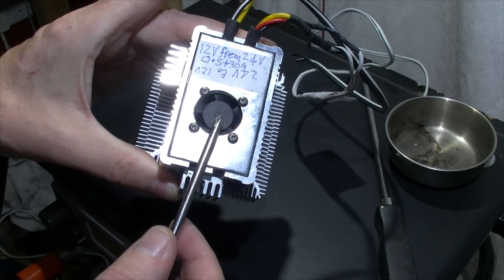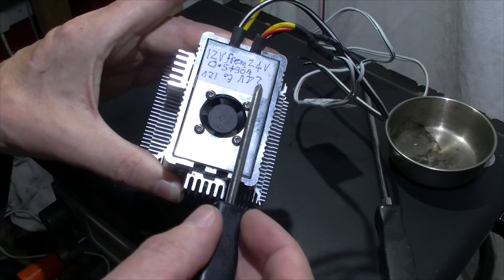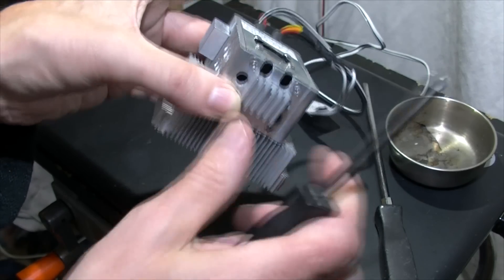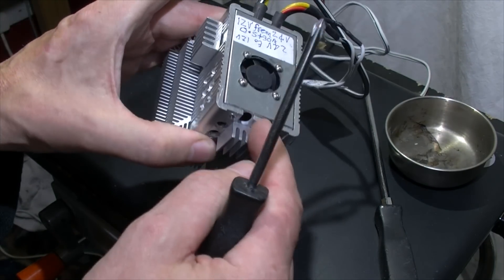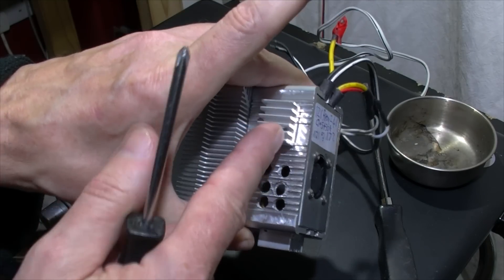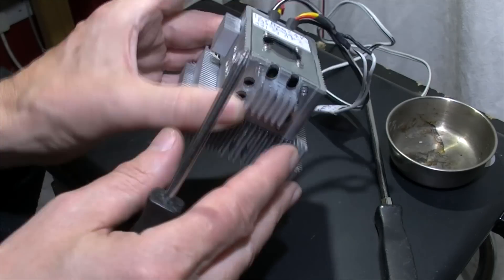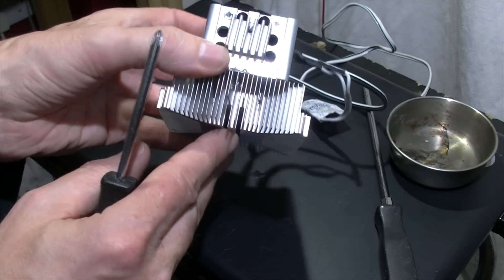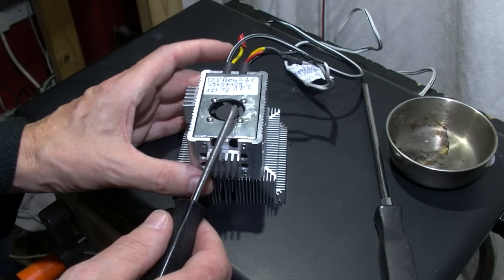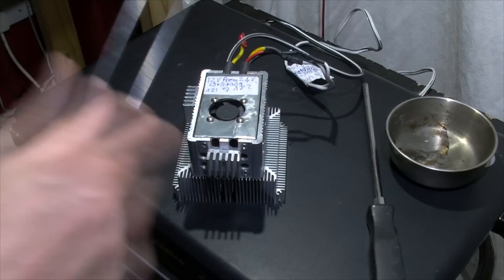I fitted a 25mm fan inside, which is soldered to the 12 volt side. Inside I also fitted these heat sinks - I think these are off MOSFETs - because the chip in here, there are two main integrated circuit chips. I fitted this heat sink off a Pentium 4, and there was a fan on it, but it was still getting warm.